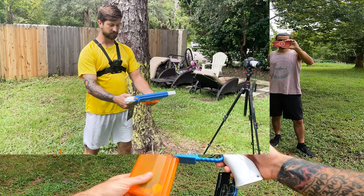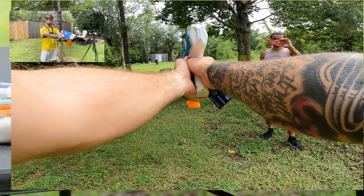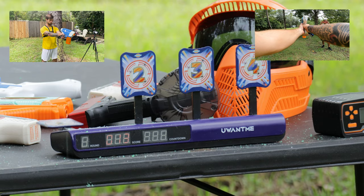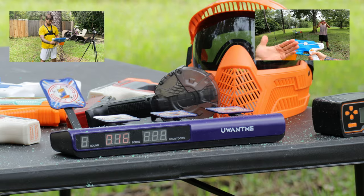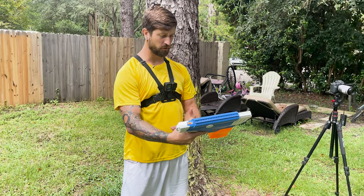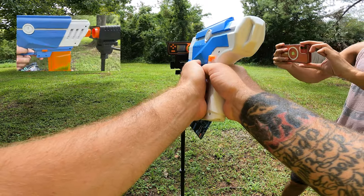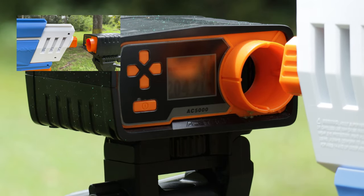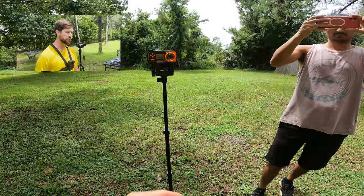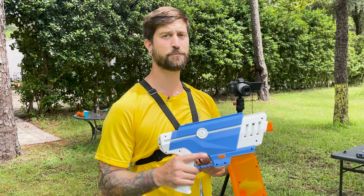Unlocks accuracy test: starting with number 1, letting the gel ammo pull up — boom, boom! Extremely fast, extremely accurate, extremely powerful. This is definitely the best so far. FPS test results: 209, 204, 211, and 207 — we're consistently in the 200s, by far the most powerful, which is expected for the most expensive gel blaster in this video.